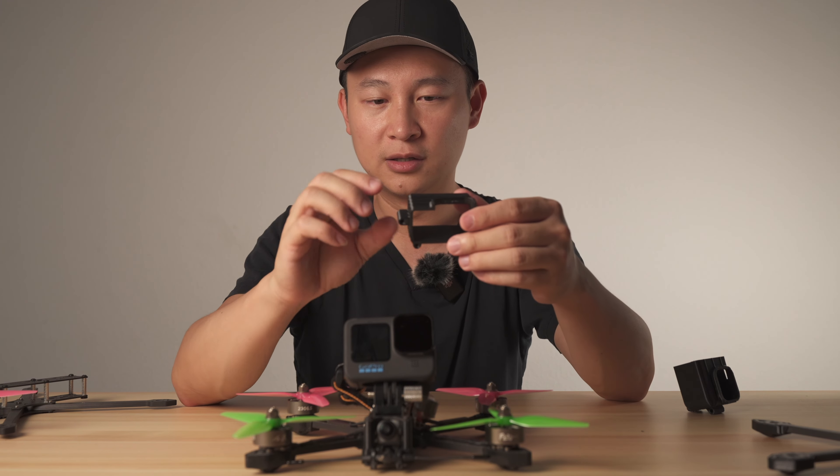We also have a vertical style mount, also low profile, if you need to mount the GoPro vertically to film video for TikTok or Instagram Reels. It uses two standoffs to slide into two positions and locks in with four screws. We provide different angles — 20 degree and 30 degree. For people who use 10 degree, we can release that file for people to print themselves.